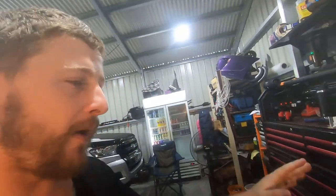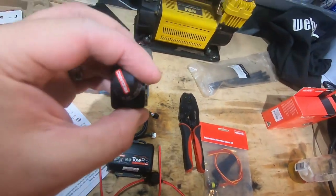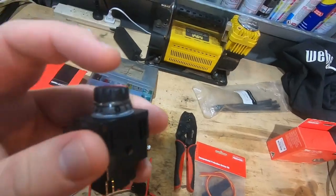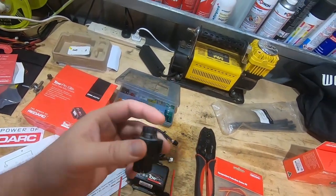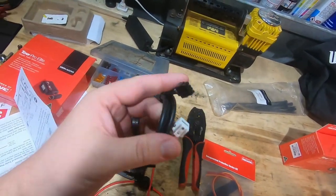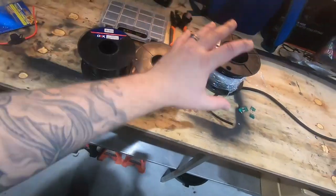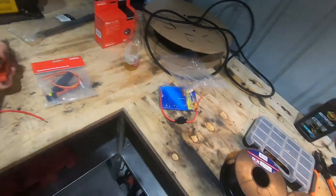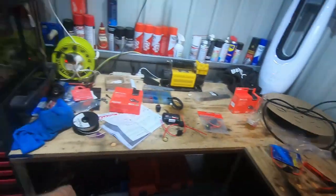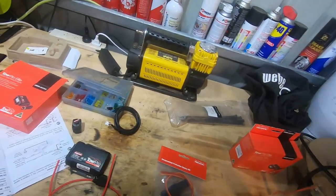Basically, what's in the box — we've got one open already. You've got your controller here; you can control how strong the brakes are and push it in for an emergency brake for the trailer. The kit also comes with a wiring harness. You'll need basic electrical tools: crimpers, terminals, side cutters, and a soldering iron if you want.